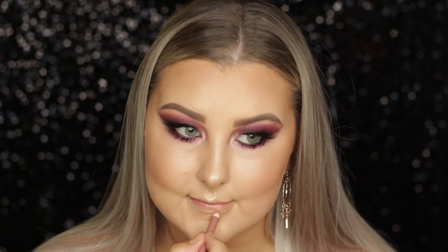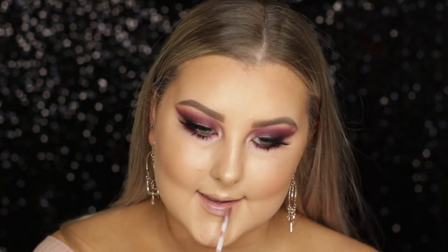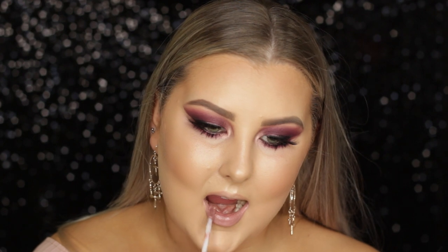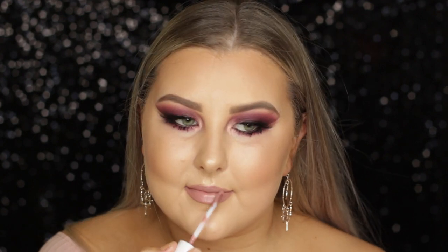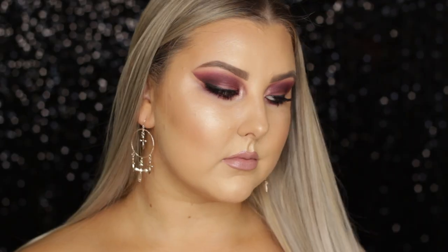For the lips, I lined them using Models Prefer Lip Liner in Always Nude, then filled them in with Dose of Colors Liquid Lipstick in the shade Stone, which I felt went perfectly with this eye look. And that completes the entire look! I really hope you guys enjoyed it and I will see you in my next video. Bye!